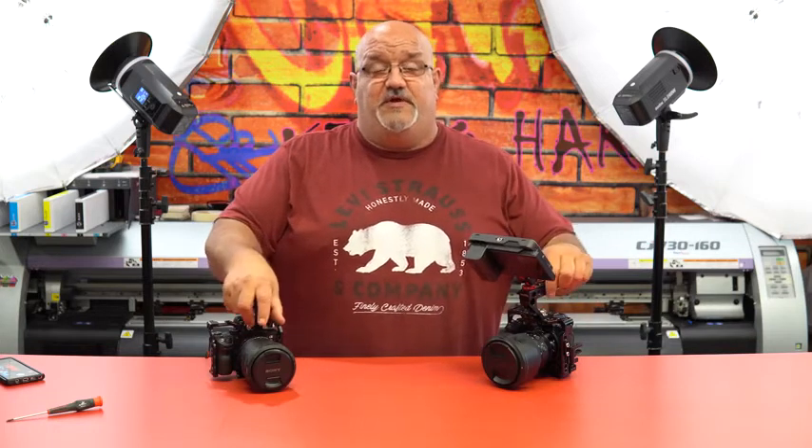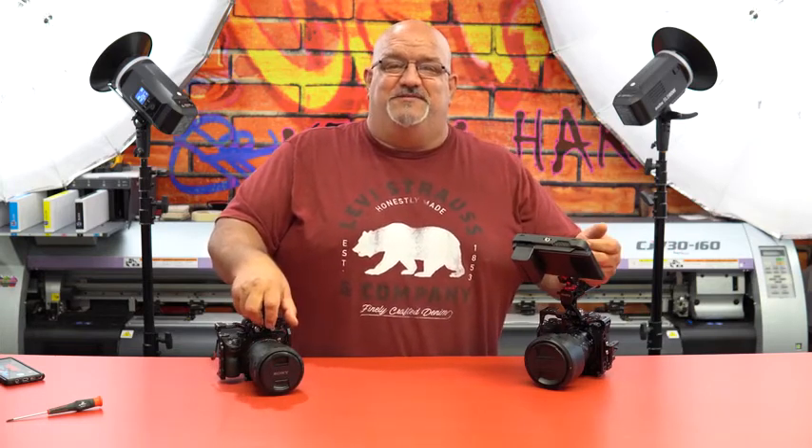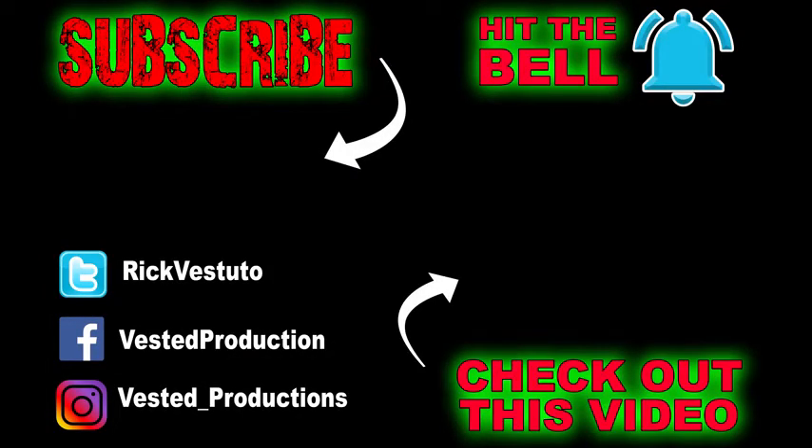I hope you enjoyed this video and got something out of it. If you did, please hit the Like button, and if you're new to my channel, please hit Subscribe and leave a comment. Let me know what you think — if you get the Nitze products, let me know your thoughts, and we'll talk to you in the next video. Thanks for watching, I'll see you next time.